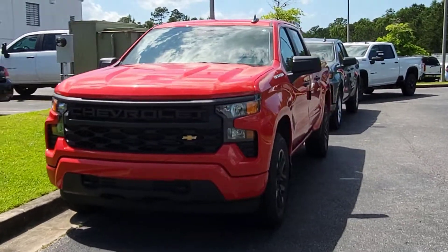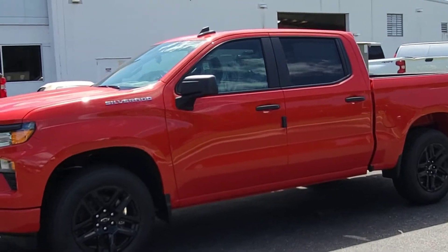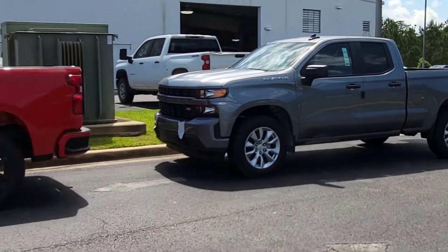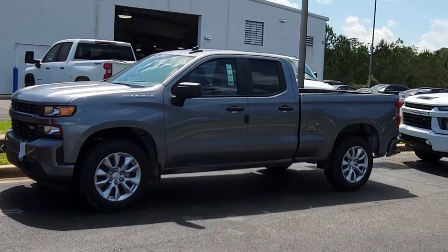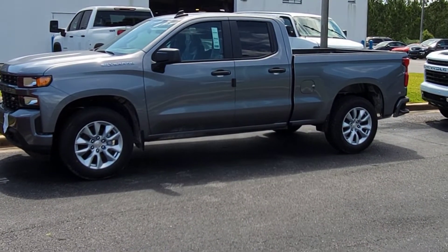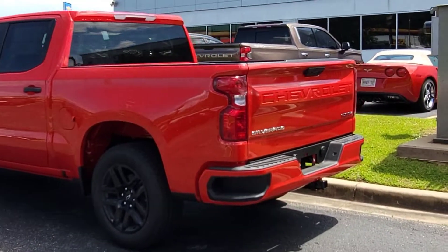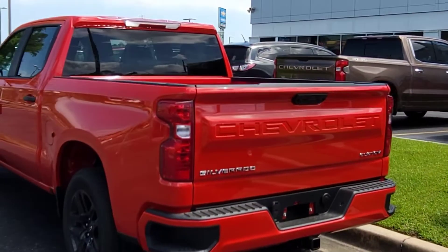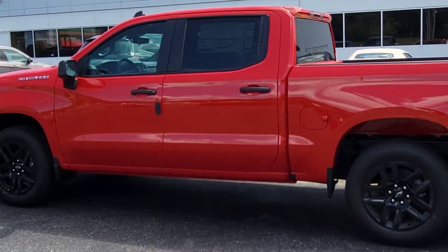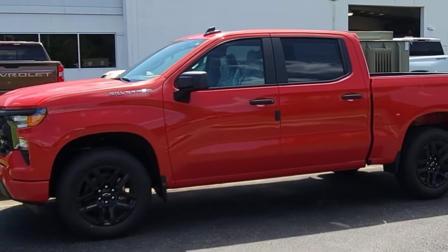Those are pretty much the predominant changes from previous year to this year. The one back there is a double cab — that's the 2022 LTD, and this is the official 2022. Let me know if you like what they've done to the Customs. I know the LT and above Silverados are going to have a nicer interior, but for an entry-level truck to have this much equipment standard, that just blows me away.